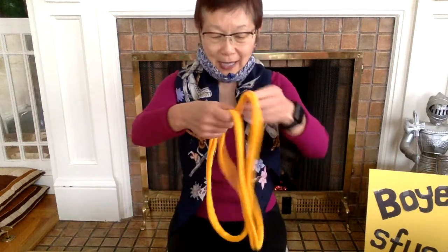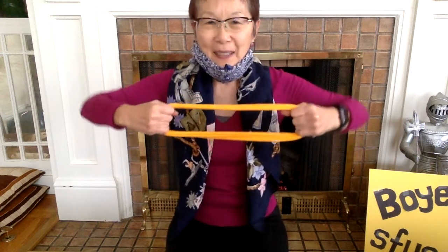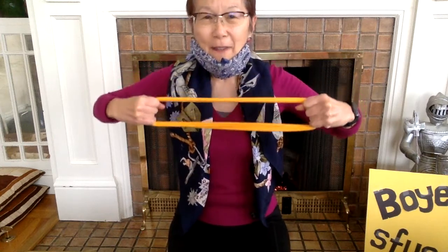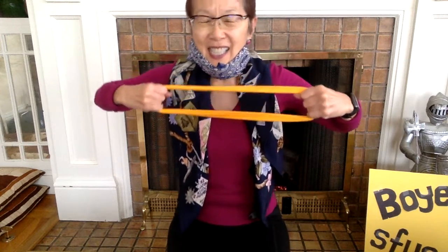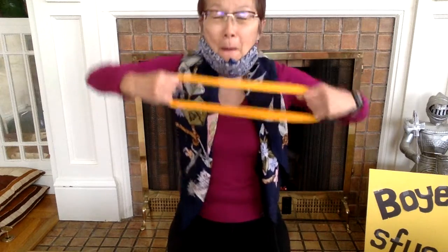We're now going to do 10 seconds of arm exercise. Ready? Begin. Pull. 10, 9, 8, 7, keep going, 6, 5, 4, 3, 2, 1. Yes, good job, Eagles.